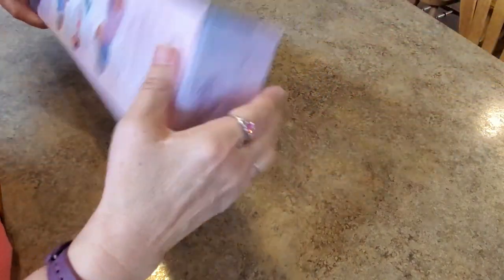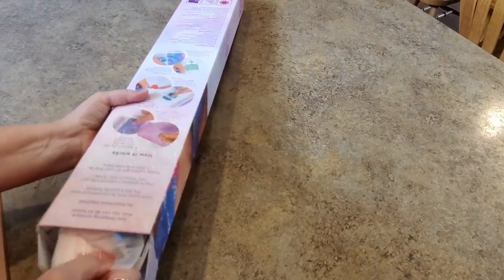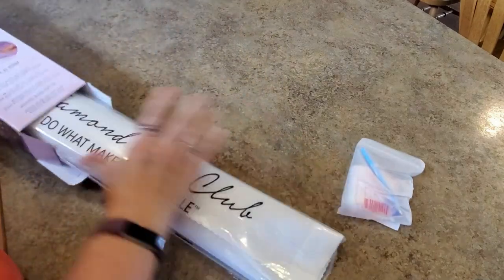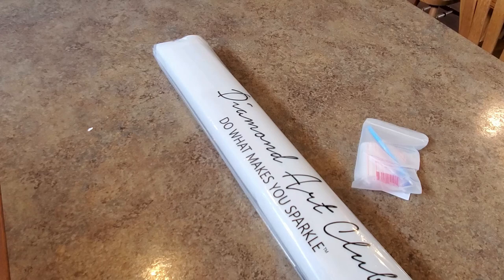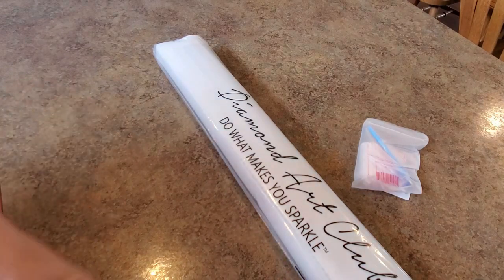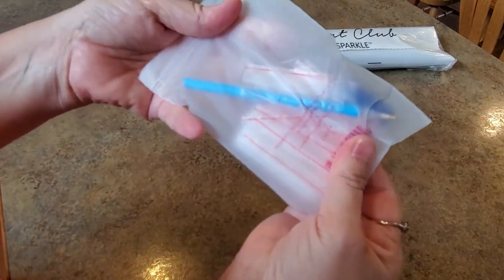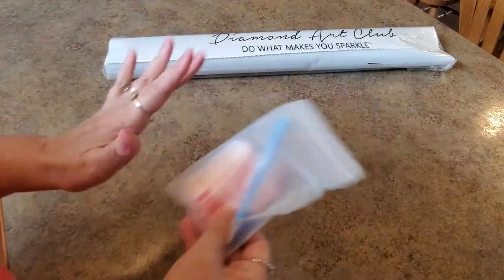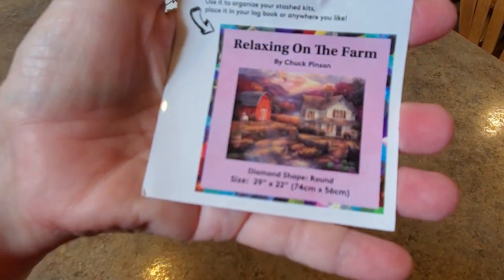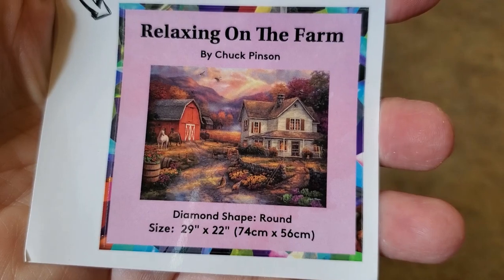Here's the box — beautiful box, sparkly stuff. My sticker is hiding under the toolkit. Here is the toolkit. It comes with baggies, wax, pen, squishy, a multi-placer — all the stuff you need. No tweezers because it's round drills. I'm so excited it's round! The painting is called 'Relaxing on the Farm' and it is 74 by 56 — it's a nice size, and it's round drills!